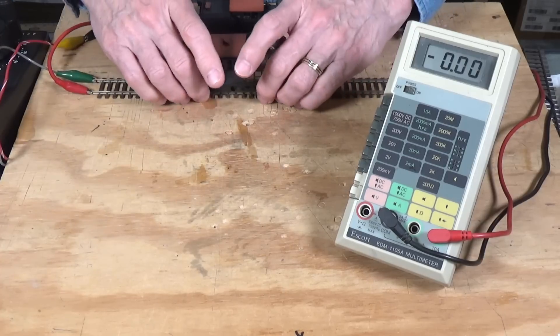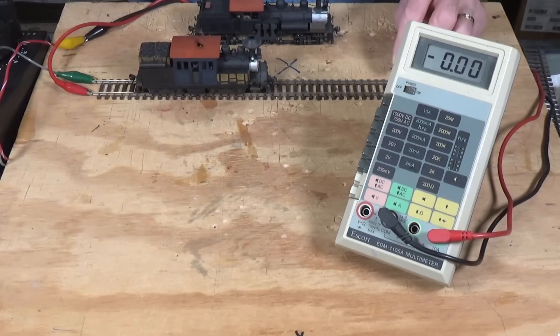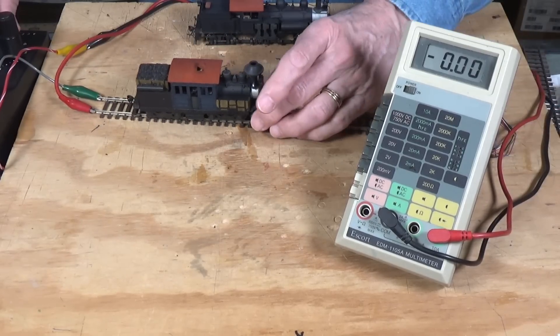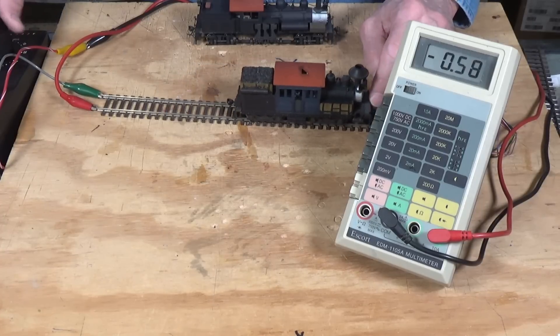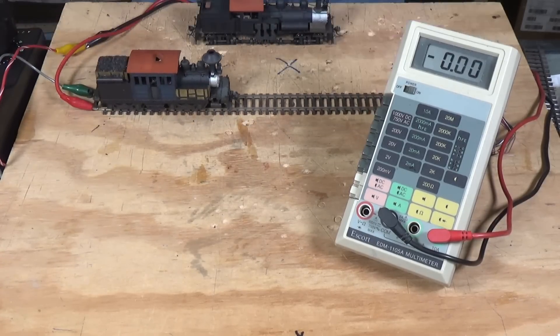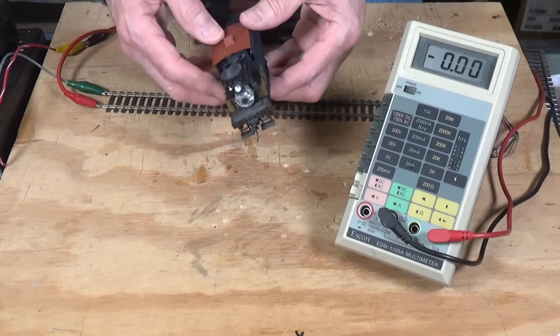This one here, which is a little bit older in its origin, pulls slightly less power. It maxed out at about 0.9 amps, so it draws less current than the Shay. It has a very similar motor, and I'll take the shell off and show you both of these.